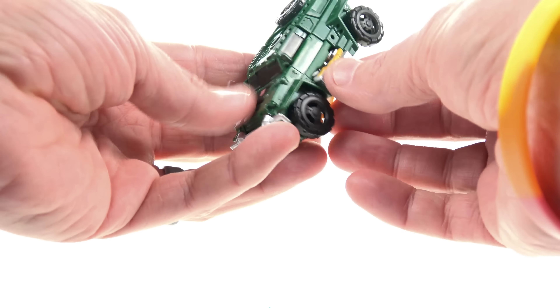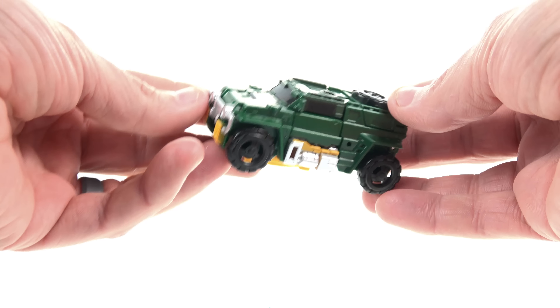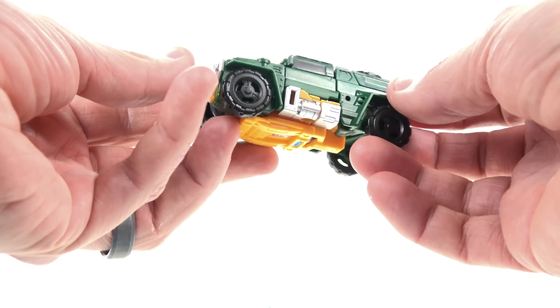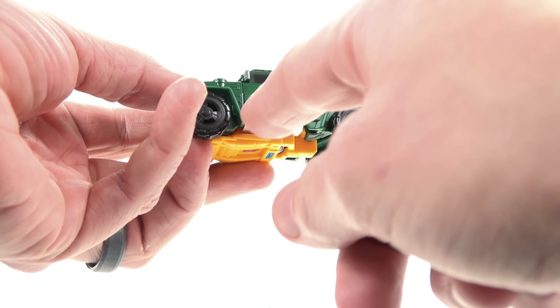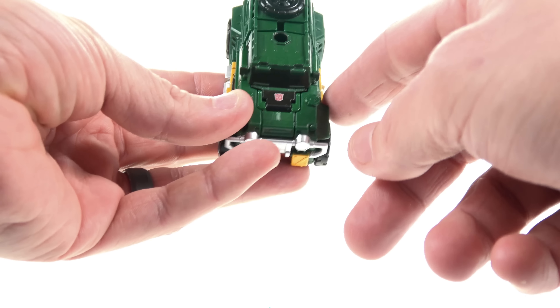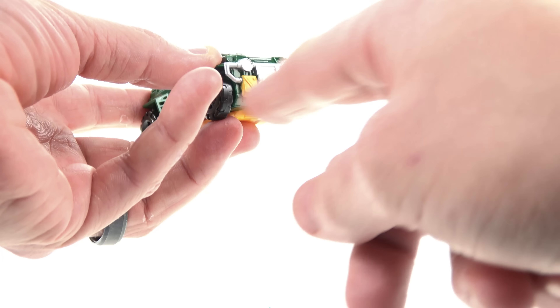As for the figure himself, this is a legend scale, so it fits very nicely with that kind of mini-bot sort of thing that Brawn really is. As you can see, it's kind of like a Hummer-ish sort of looking vehicle. You've got some nice silver and yellow detail along the side, the rest of the body is done in green plastic, and you've got a nice Autobot logo right there in the very front.